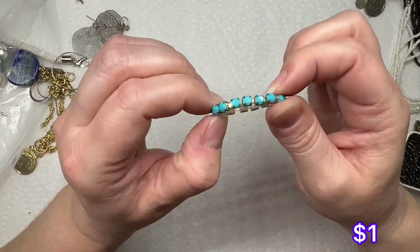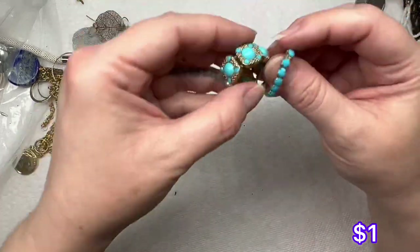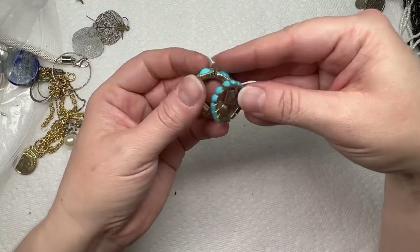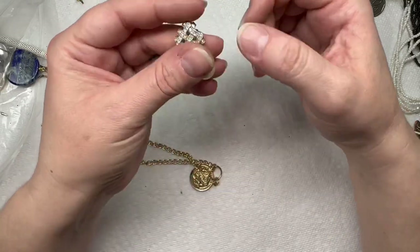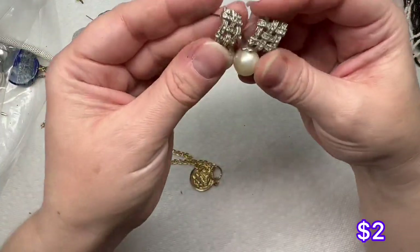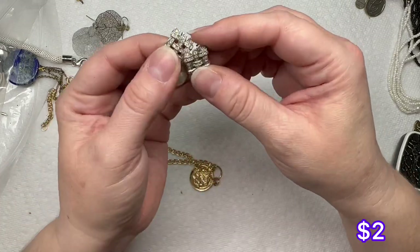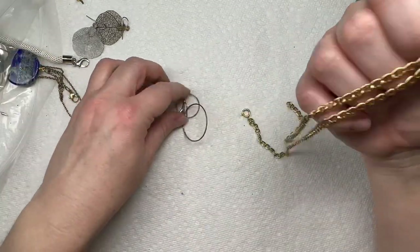We have another stretch ring — this one kind of matches that one. All the stones are there, that's nice. I know we have this one — those feel like glass. I don't see any markings on it but I will look at those a little closer.